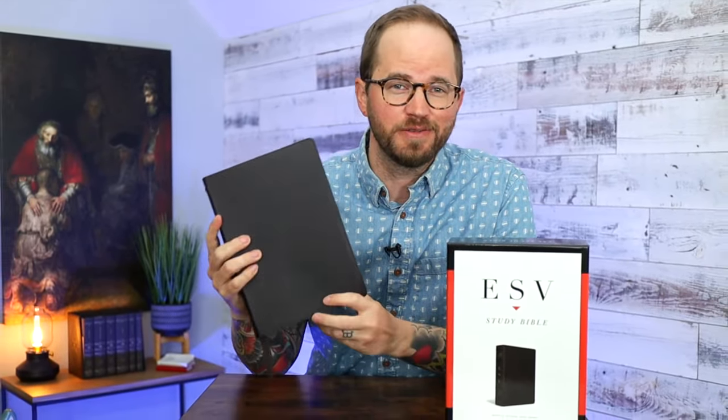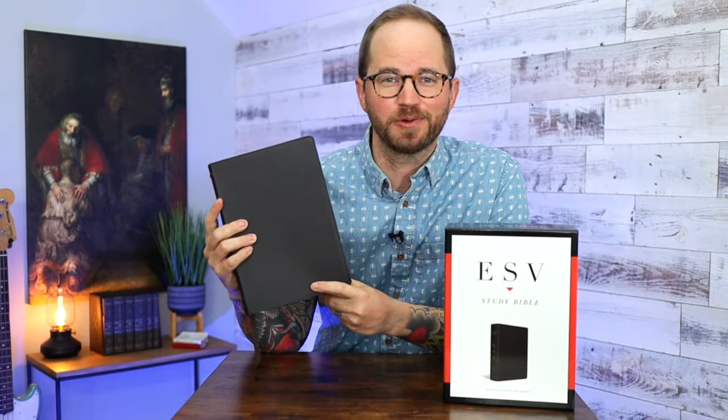Hello, friends. I'm Tim Wildsmith, and in this video, we're going to be taking a look at the newest edition of the ESV Study Bible in Buffalo Leather from Crossway.